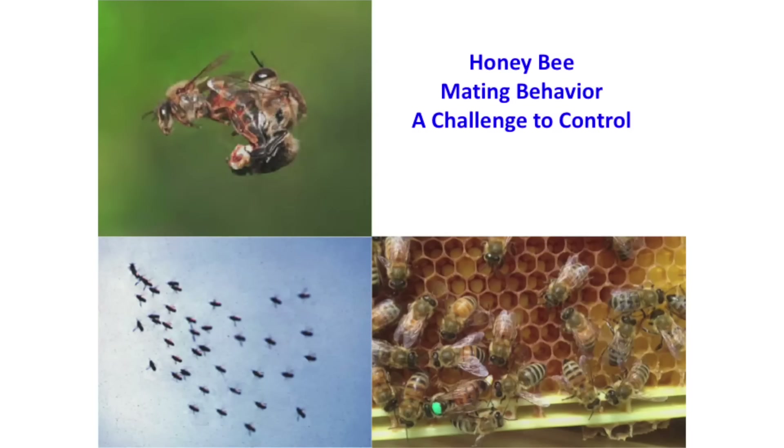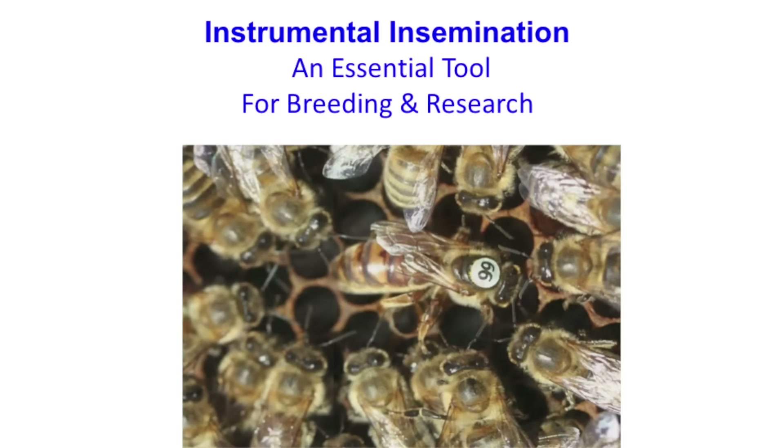Obviously, if you're doing any kind of breeding stock improvement, you need some method to control the mating — whether that's drone saturation, isolated mating stations, or whatever. But this technique gives us complete control of the mating process of honeybees. Multiple mating is really an essential tool for both research, if you're trying to do specific crosses to evaluate different traits, and also for breeding purposes.